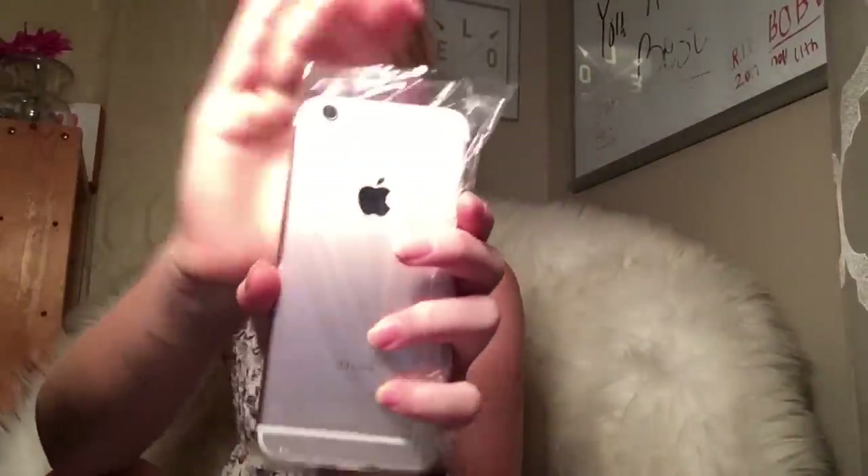I got it in rose gold and it doesn't look rose gold on camera — the lighting doesn't show it. After I take this wrapping off, this is the cleanest the phone will ever be, I promise you. Oh my god, it's so pretty!